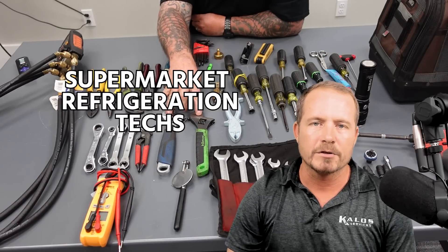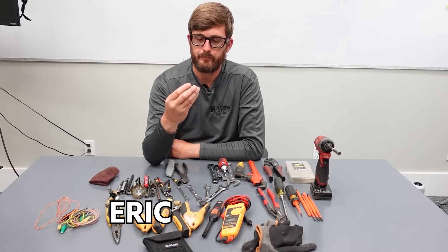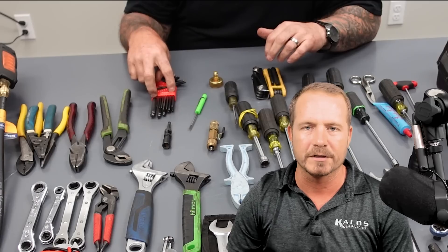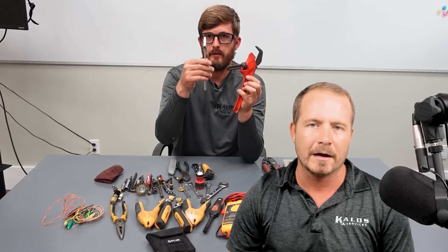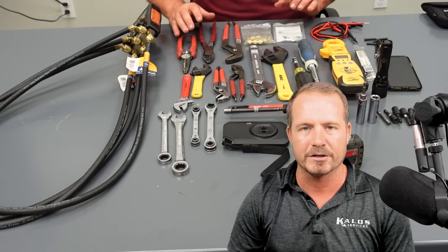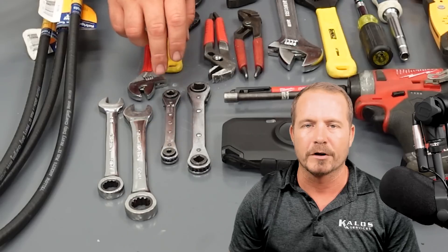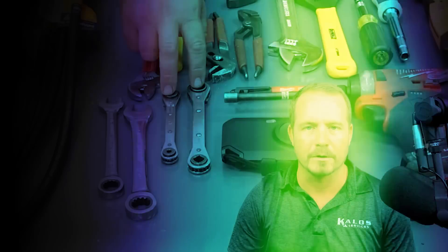Hey, thanks for watching. In this video, supermarket refrigeration techs Thomas, Brad, and Eric give you a peek into their service bags so that you can get a sense of tools that they use every day and how they use them. I always like these short little videos so you can actually get a peek at how other people do their jobs in different segments of the industry. So if you're not a supermarket tech, I think you'll find it enjoyable.